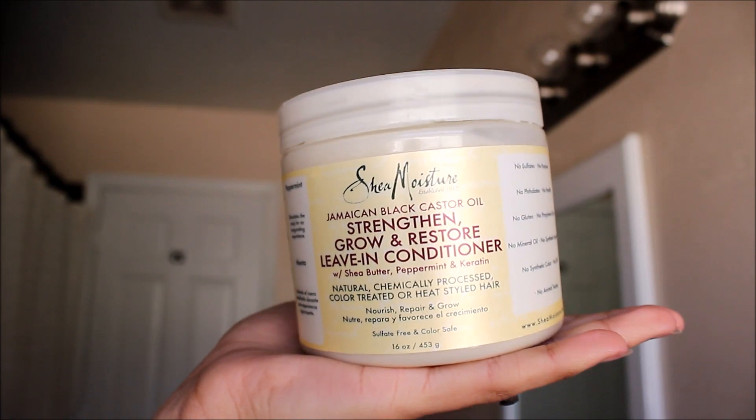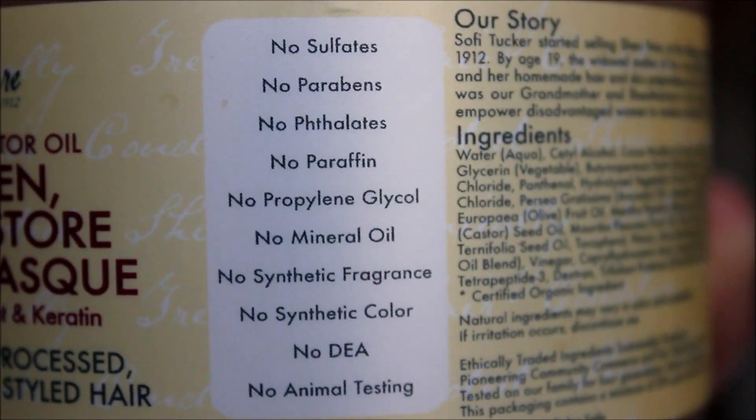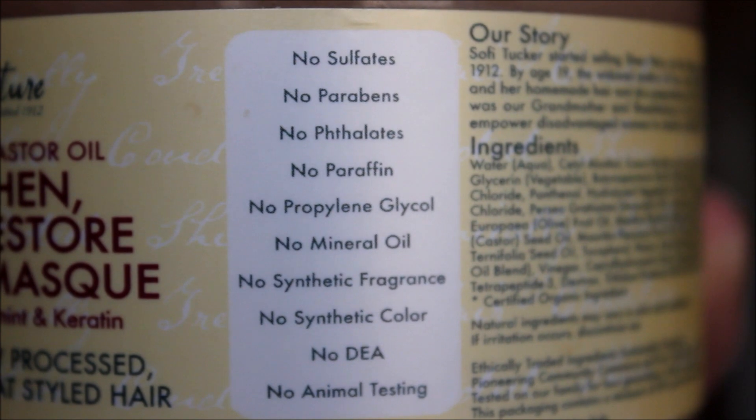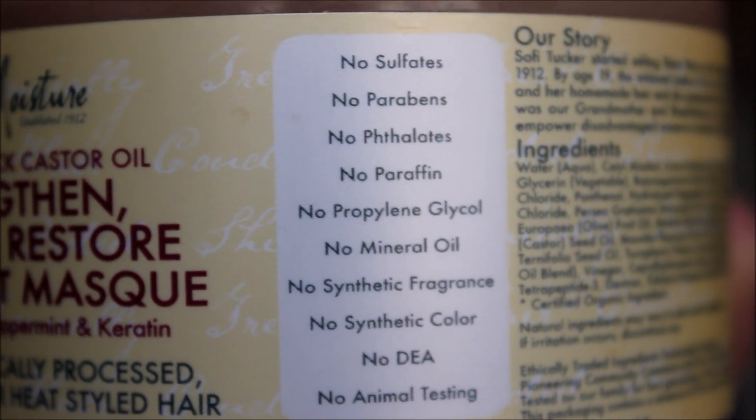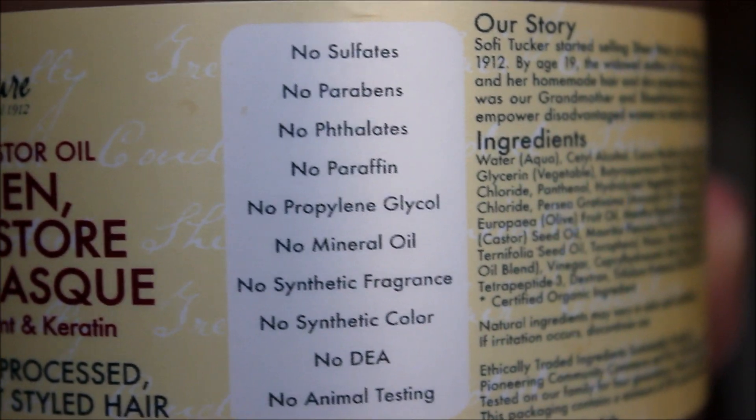This is for natural, chemically processed, color treated, or heat styled hair. It has no sulfates, no folate, no gluten, no mineral oil, no synthetic color, and no animal testing, which is great.